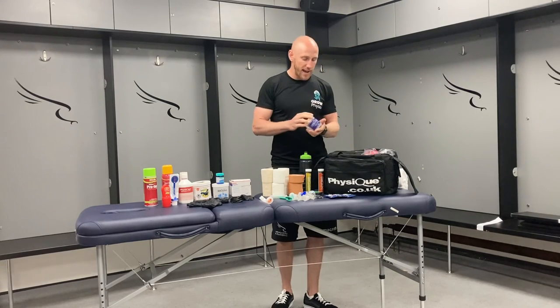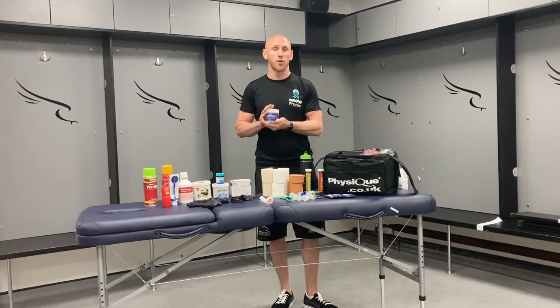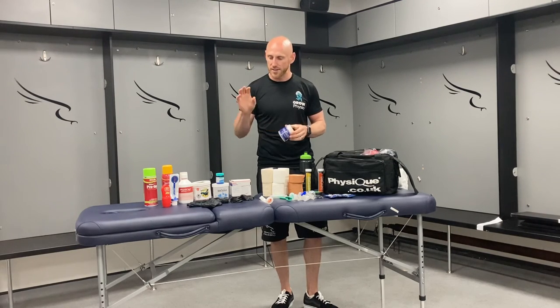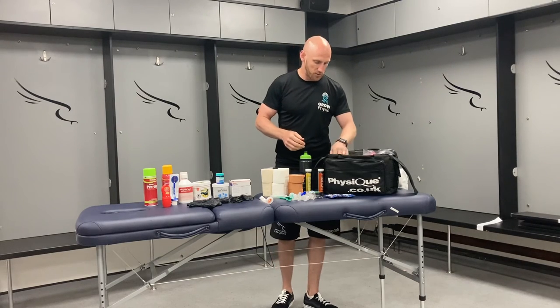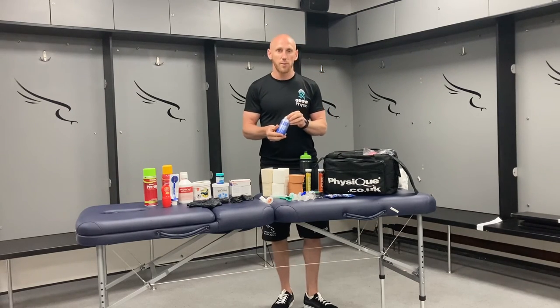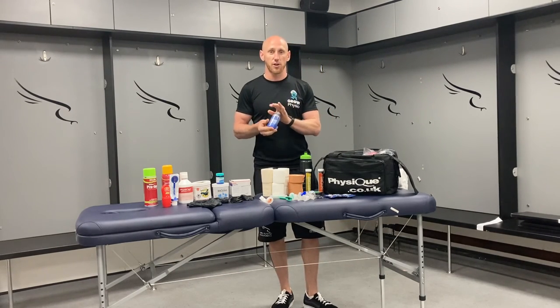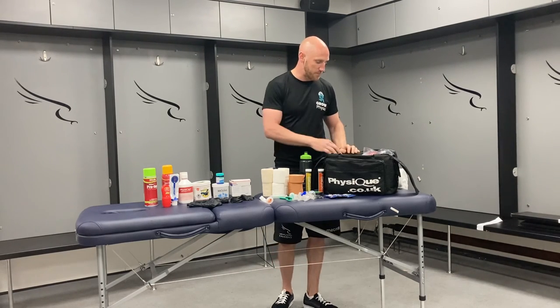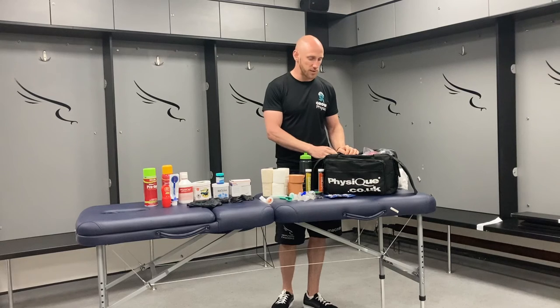Other things you may have are petroleum jelly or a Vaseline equivalent for superficial wounds and things — apply it with a clean glove, then get rid of that glove and go from there. In relation to cryotherapy-style treatments, we also carry freeze gels to get on top of acute injuries.